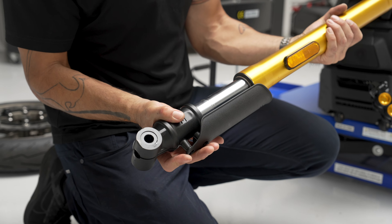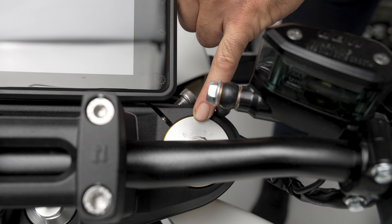Now that we have the front forks removed, we'll go ahead and proceed by inspecting the units. What we're looking for is any leaks or any concerns, either for replacement or for rebuilding. These forks look great, so we're going to go ahead and reinstall them.